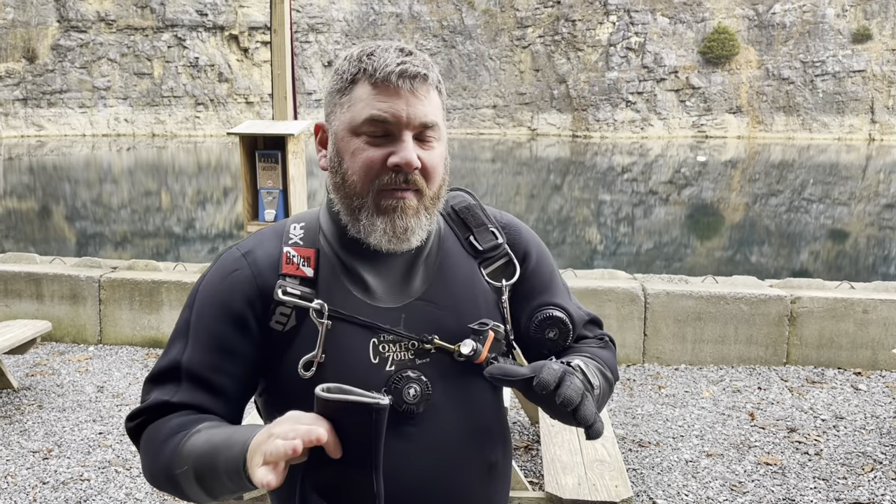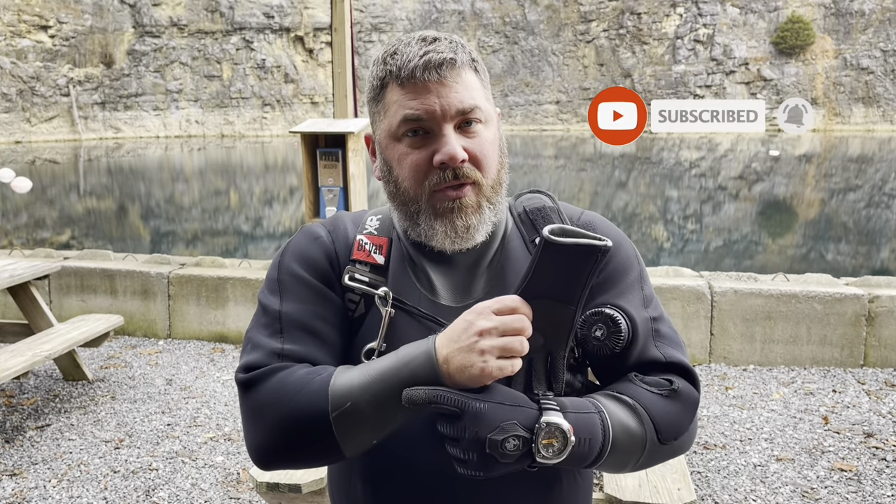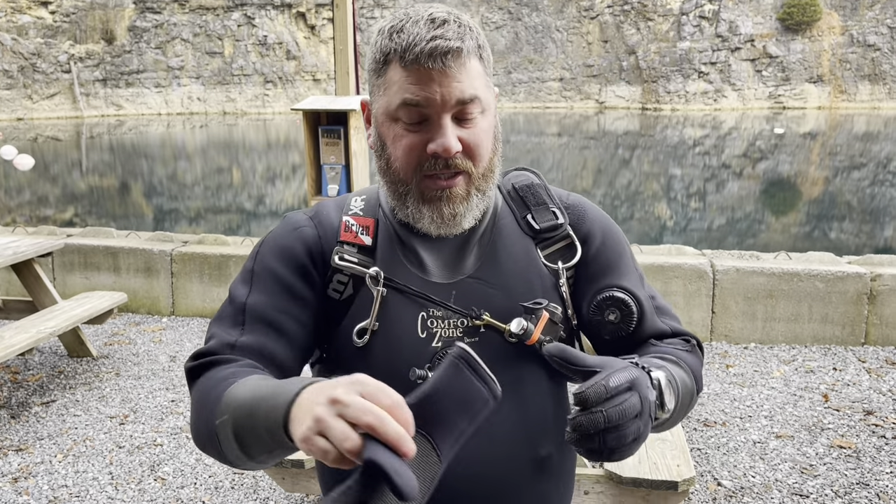What's up guys, it's Brian again from Lake Hickory Scuba Marina. I want to show you a neat little glove trick that I learned. This is something that you can do if you're diving by yourself — maybe you are in that solo diver situation — but sometimes getting a glove on by yourself can be difficult, especially if it's a thick glove or maybe you have to go over your suit. I'm going to show you how I do it to make it a little bit easier.